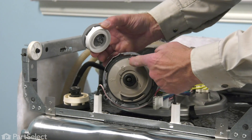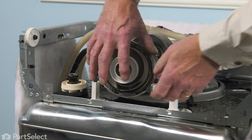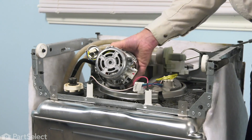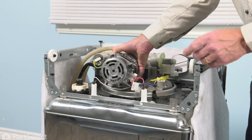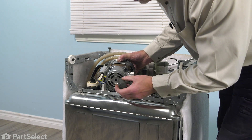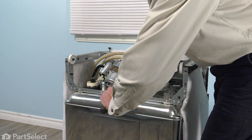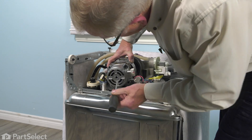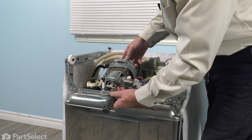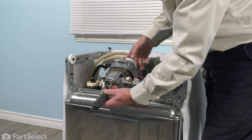Now we're ready to thread that whole assembly onto the motor. You can start it by hand, and then we'll rotate that motor around. Again, we'll use our screwdriver and block those fins while we tighten that impeller from the front. Just slide that flat blade screwdriver through the opening on the back, rotate the motor until you come up against those fins, and then turn the impeller from the front of the motor until it tightens up.